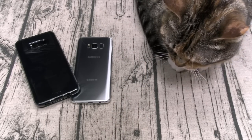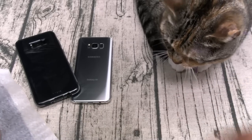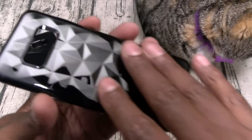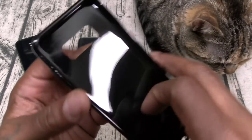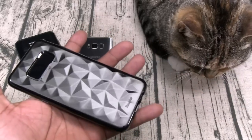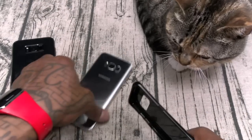Let's keep it moving — next we got the Ringe Air Prism. The back of this has a 3D pattern that kind of looks futuristic. There's your buttons, cutouts — everything is in order. It's a flexible case, very shiny, glossed out, with a little Ringe branding on the bottom. We'll slap this one on.